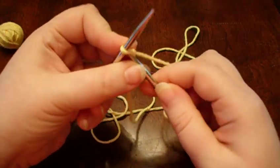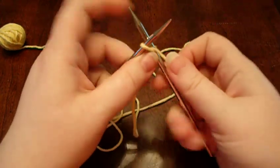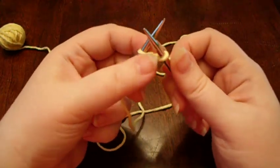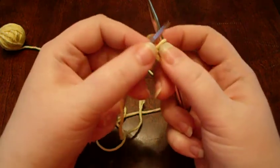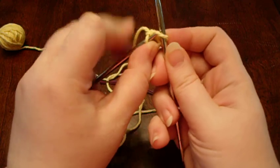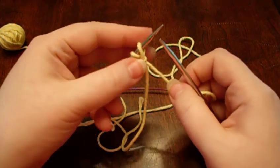Now, I like to keep the yarn behind the needle personally. You knit into the slipknot, but instead of leaving it on your needle, slip it onto the left needle like that.